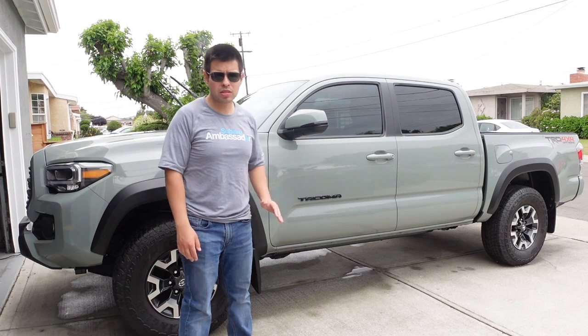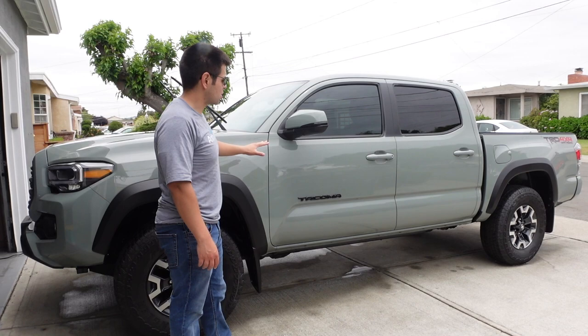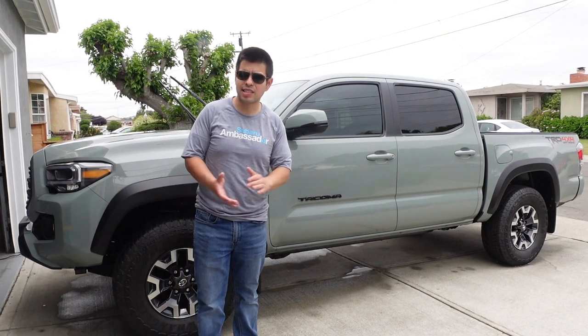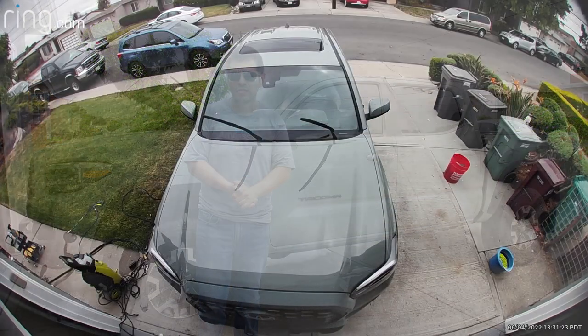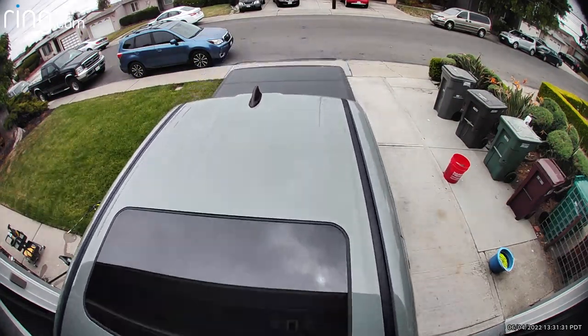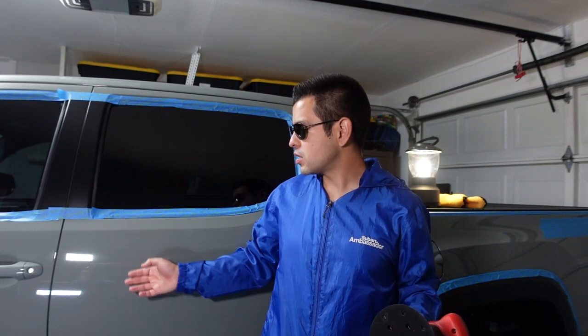The Tacoma is looking nice and clean and decontaminated. The glass is clean as well. Now it's time to put the truck in the garage — we're going to put an LED to it and determine whether we want to polish it or not. The truck is inside and the paint is cooling off. I decided I'm going to go ahead and do a light polish — the main reason being I want to take off all the defects so that the graphene coating sticks on as well as possible.